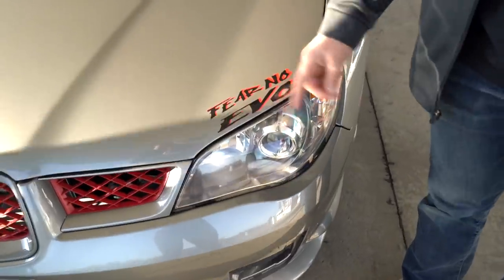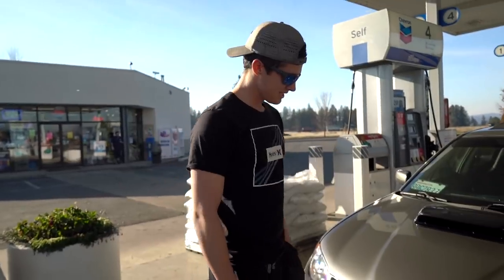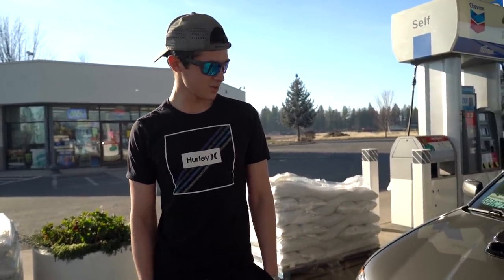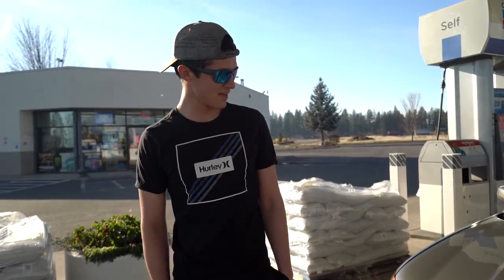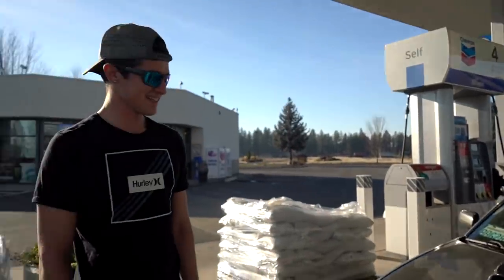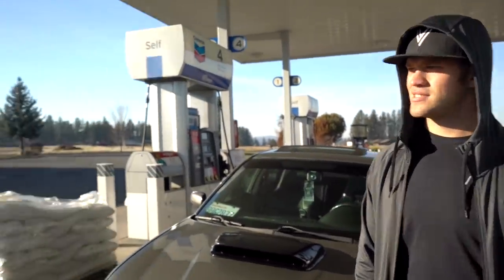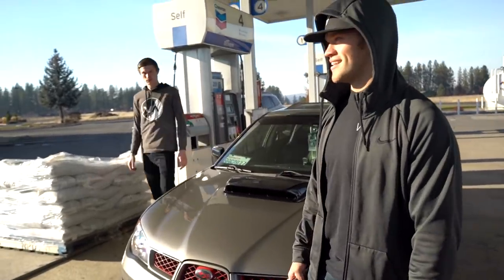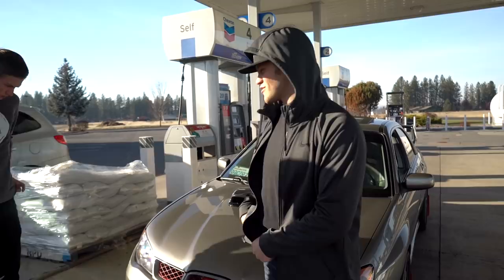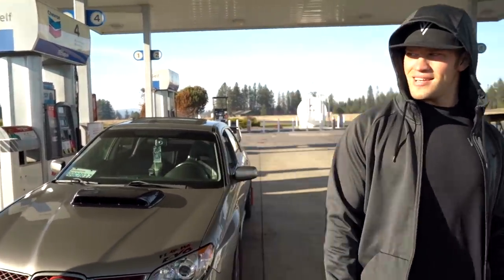And then we have this STI over here. What's all done to this thing? We got a Stage 3 short block running a GTX3076R turbo, 38 millimeter wastegate, 1300cc injectors, AEM, 320 fuel pump. How much horsepower did it make? 410 on Tier 1's dyno to the wheels. They say their dyno runs 20 percent lower though, so we'll see. But then again your car's way lighter — around 3200 pounds, so that's like 400 pounds lighter than mine.